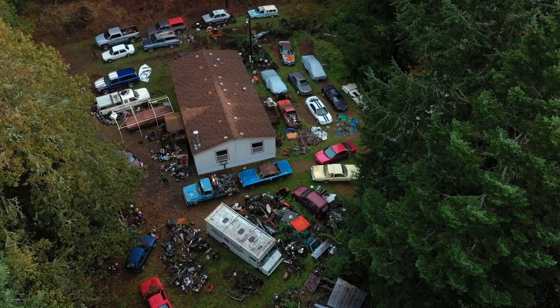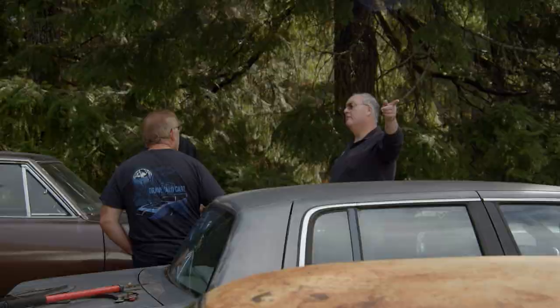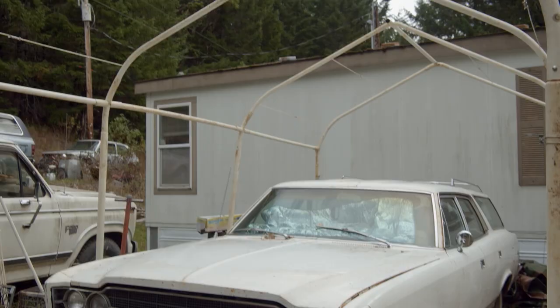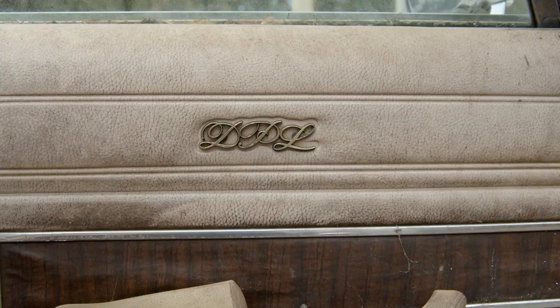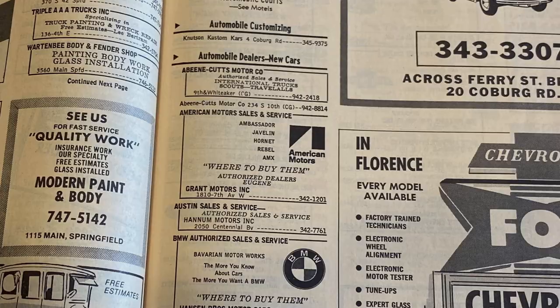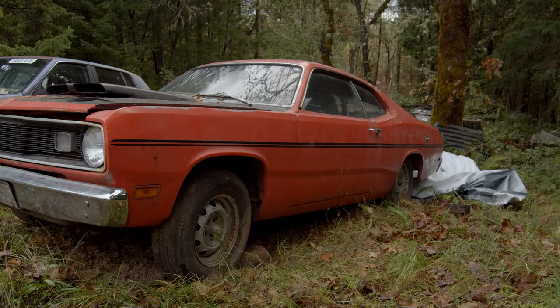That wagon sitting up front is the 1969 AMC Ambassador Wagon that Brian's parents bought brand new at Grant AMC in Eugene. There's not very many left as far as I can tell. He's working to restore it and get it so he can drive it again — it has all of 116,000 miles on it. It's a clean old car. So anybody out there in TV land that likes AMC Ambassador Wagons, that might be a good one for you.